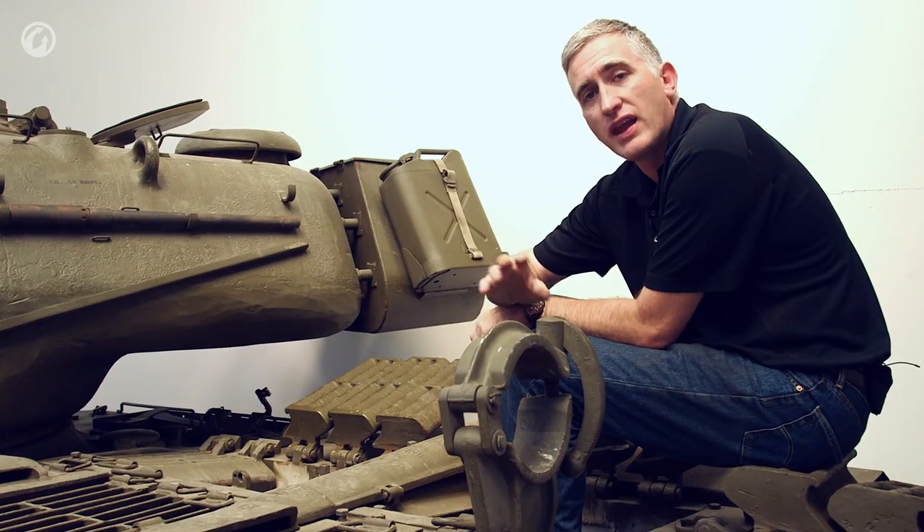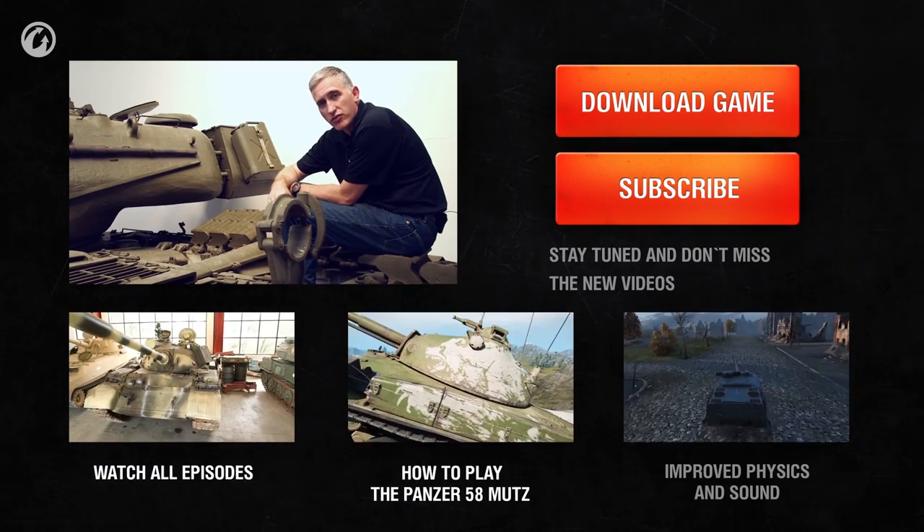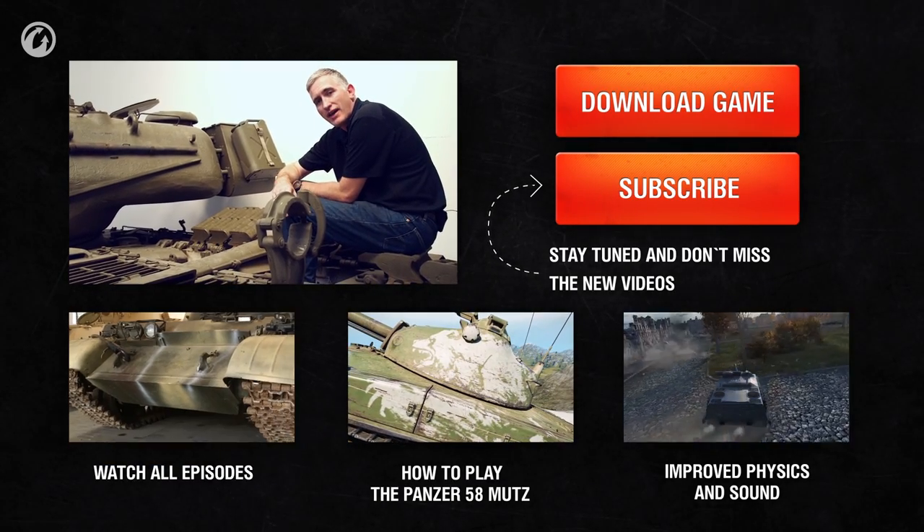That's the end of part one. I now have the joy of closing all of this up, spinning the turret back to the front, and preparing for part two. See you next time.